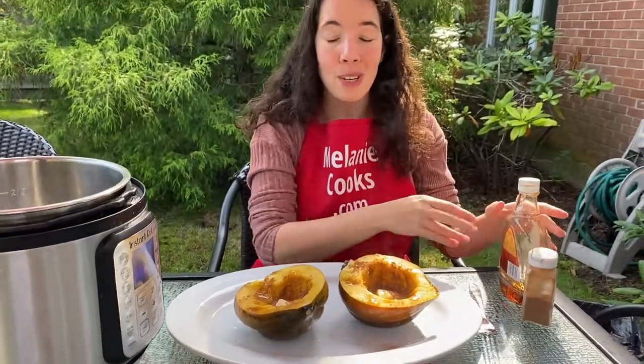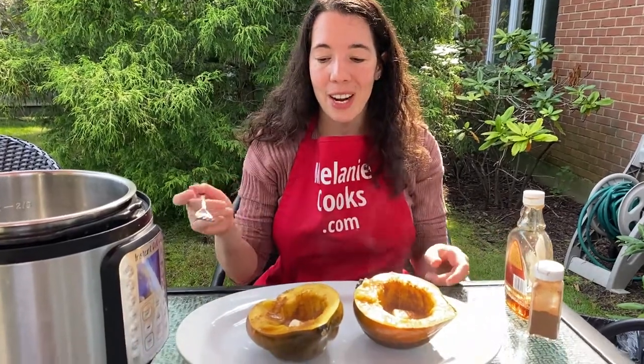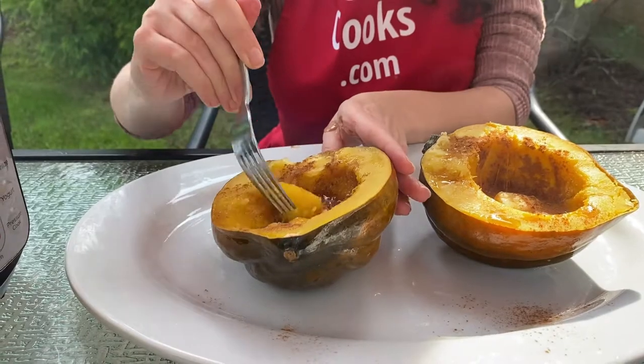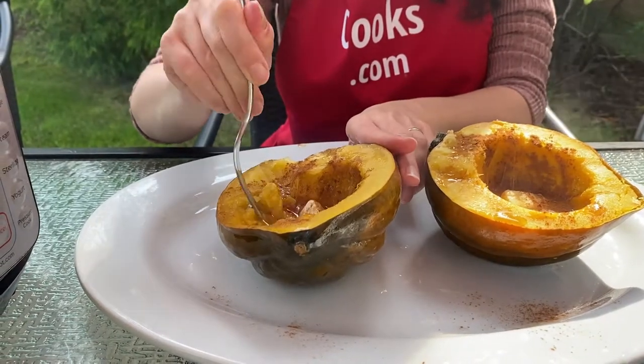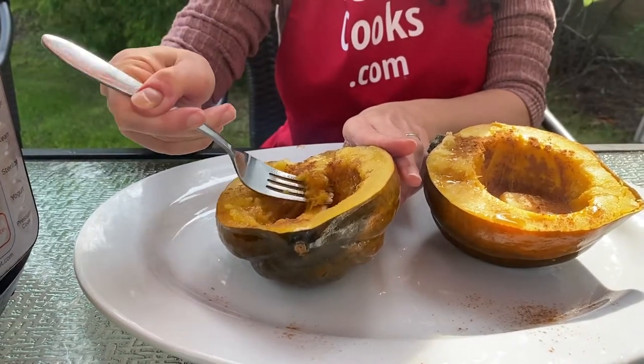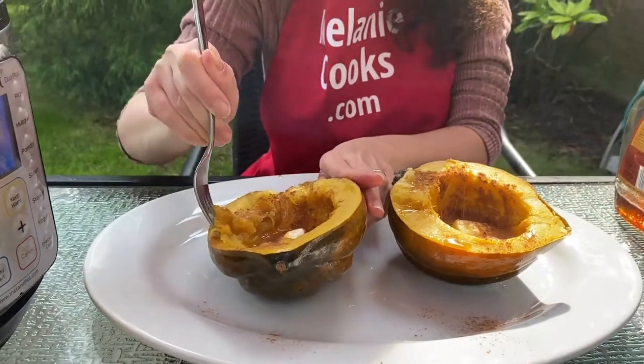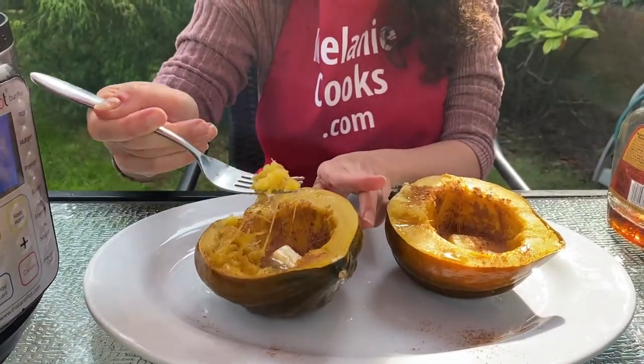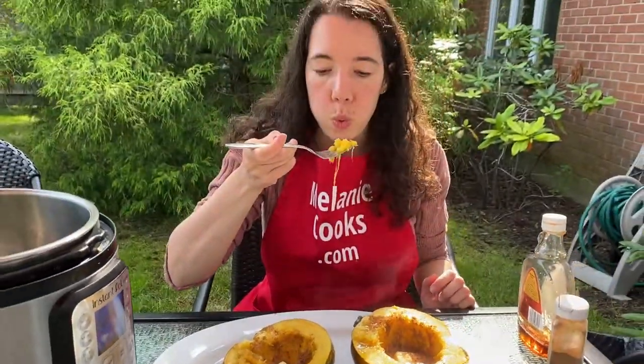So it was super easy to cook squash in an Instant Pot — just 15 minutes on high pressure. Let's try it. It's so tender. Perfect texture. It tastes amazing.